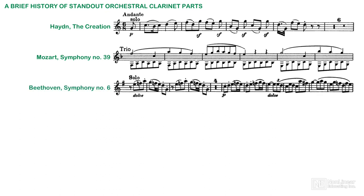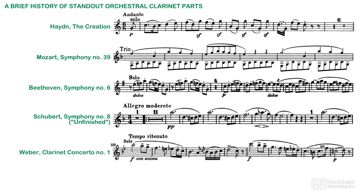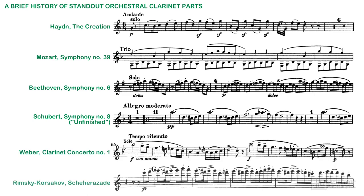Mozart and Haydn were the first to see its uses, and composers like Beethoven and Schubert built on their approach. Romantic-era composers, from Weber to Rimsky-Korsakov, considered the clarinet to be the nightingale of the orchestra.